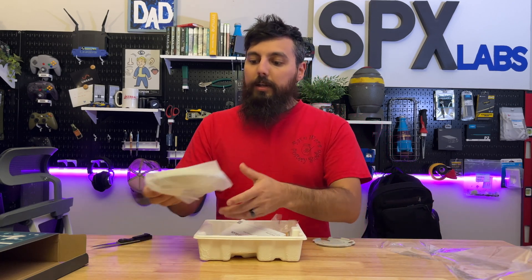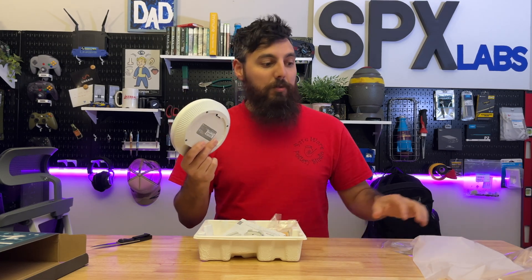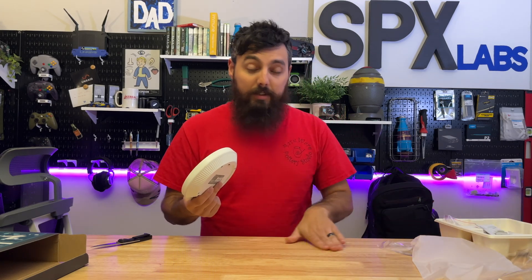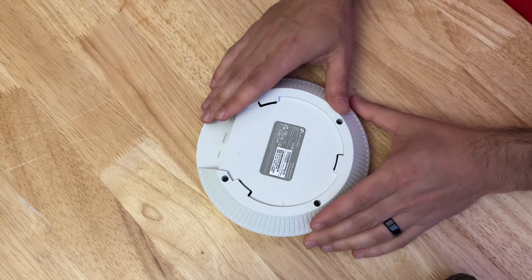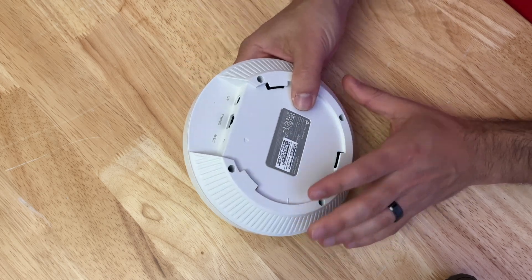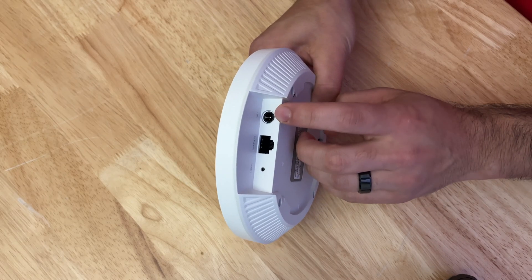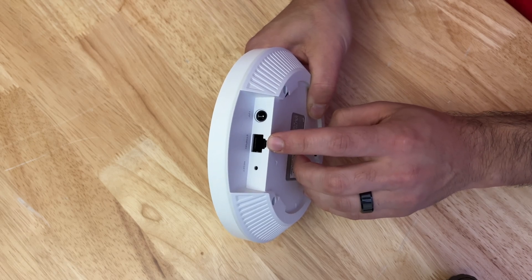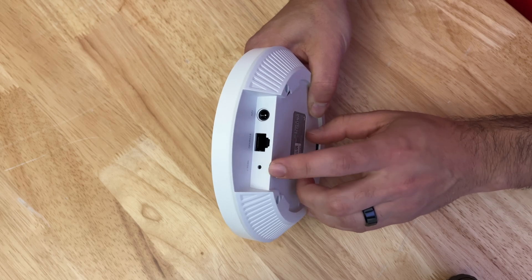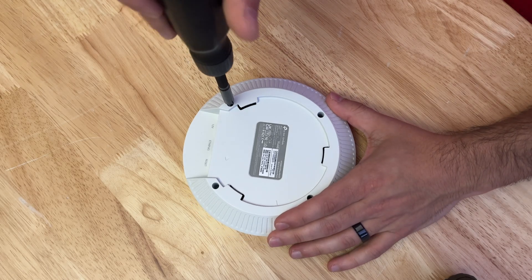Let's go ahead and get this out of its bag. We're going to take it apart as per usual. A couple of quick things to note about this unit: this is hardware version 1.6 — TP-Link does tend to release different versions over the course of a product's life. Here we have 12-volt power, Power over Ethernet on a one-gigabit port — this is PoE+, like I mentioned earlier — and of course a reset button. With those few things out of the way, let's get this thing dismantled.